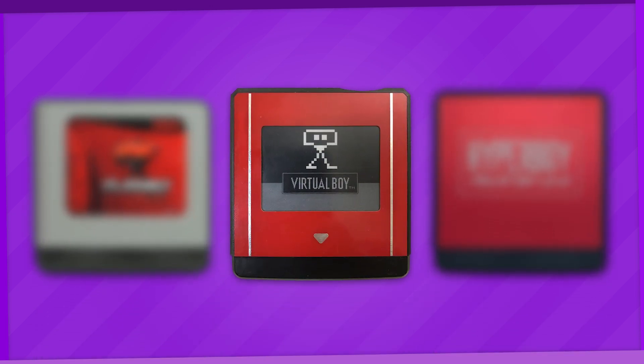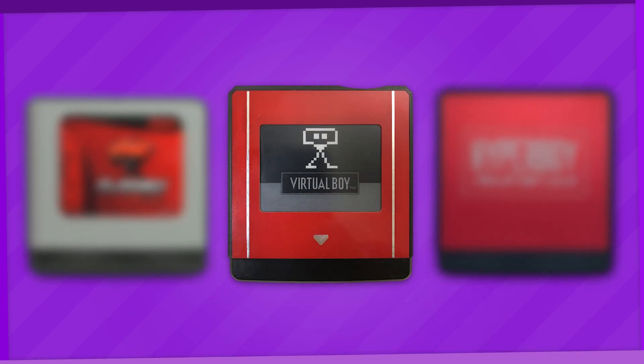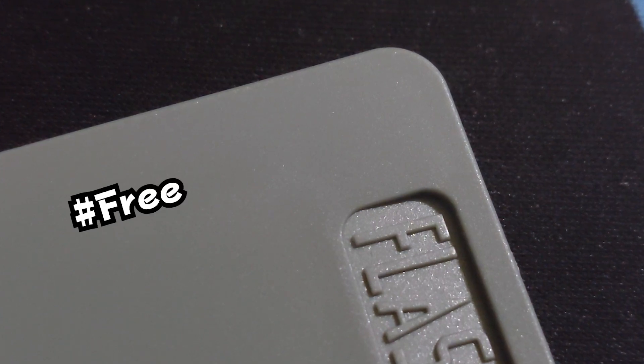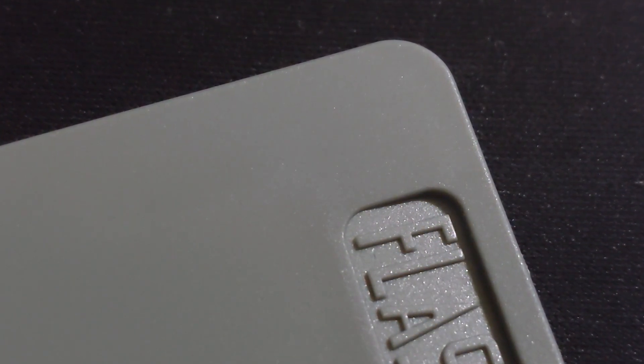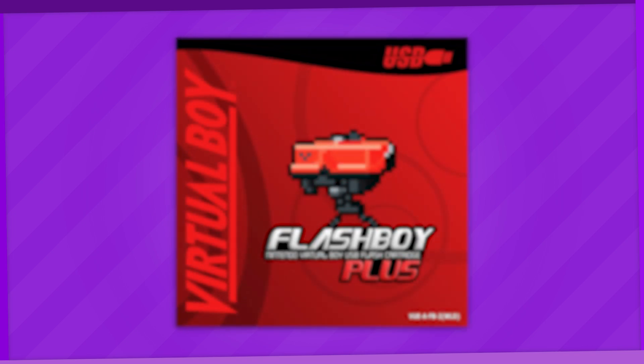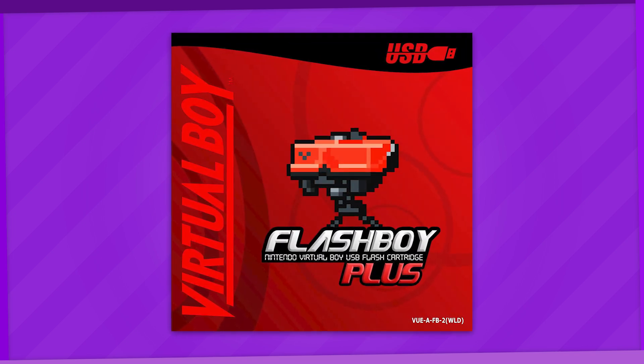Since there's only like three options for Virtual Boy flashcards out there as of this video, so might as well cover the rest of the bases. And I've actually been sent a review unit for this video — hashtag free product but not an ad. Spoilers though, this cart isn't really a new product at all. In fact, I briefly mentioned it in my Hyper Flash 32 video. That's right, one of the first Virtual Boy flashcards ever made: the Flash Boy Plus.